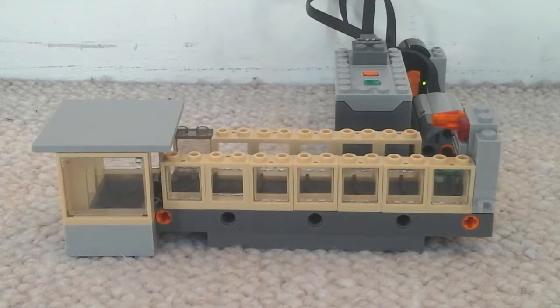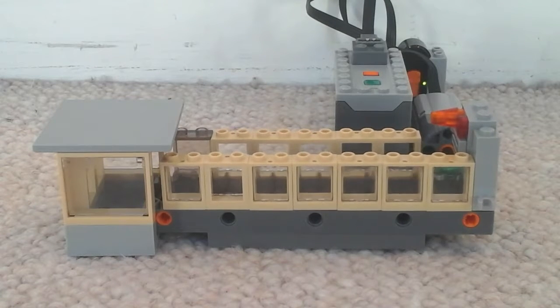Hi guys, Master Brick here, and today I'm just showing you a quick custom model that I did. It's the baggage claim in an airport. I have my power functions hooked up to it so the bags can be moved more automatically.